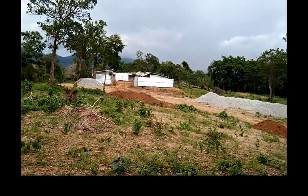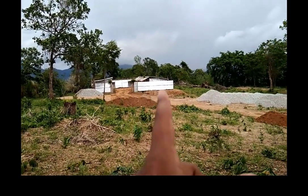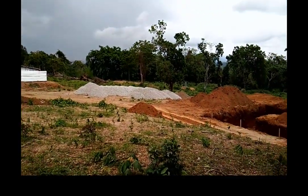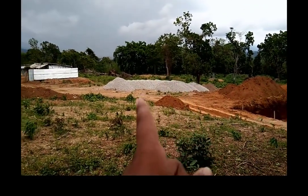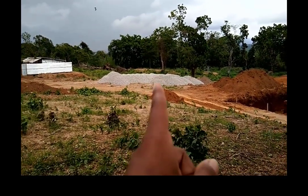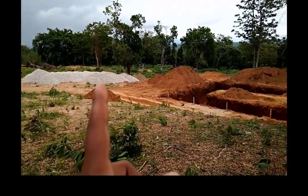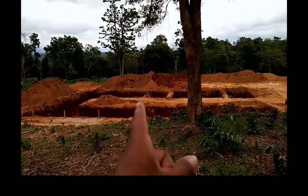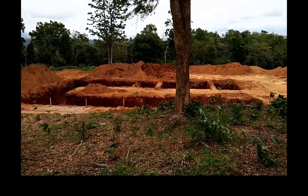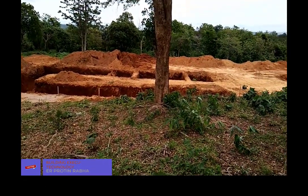Starting from here — as you can see, that will be our lever set, where the lever will be staying. Next, you can see that pile — that is our aggregate which we have stored here. Coming to this excavation area, this will be the main academic block. We are doing an architecture and urban planning college project here in Meghalaya, India.